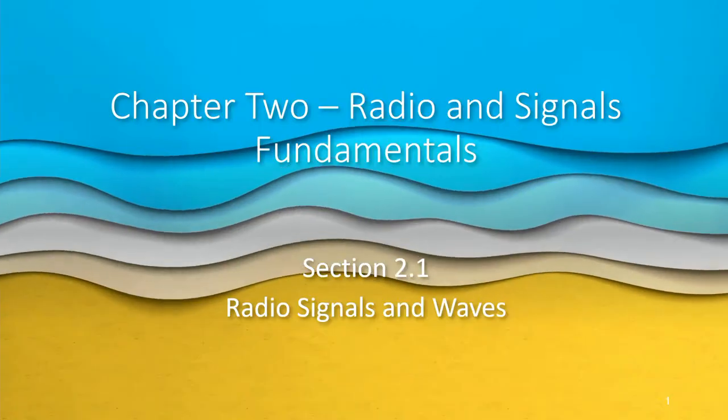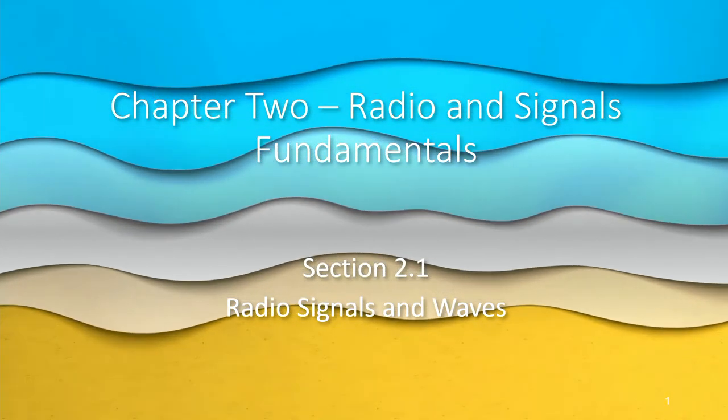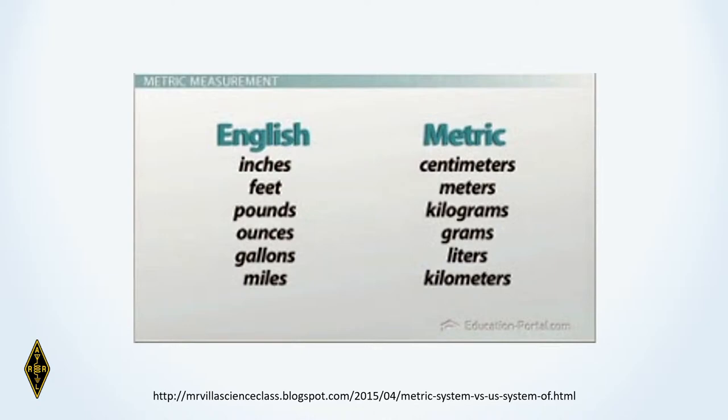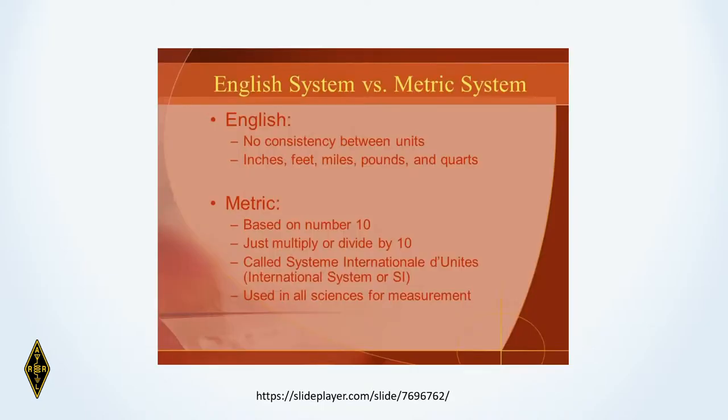Here we are on Chapter 2, Radio Signals and Waves. We start right off with the metric system. In the United States, we're still using the English system of measures — inches, feet, pounds, ounces, gallons, and miles. In the metric system, there's centimeters, meters, kilograms, grams, liters, and kilometers. In the English system there's no consistency between units, making conversions difficult. Science, chemistry, and physics all standardize on the metric system — the Système International d'Unités, or International System of Units.